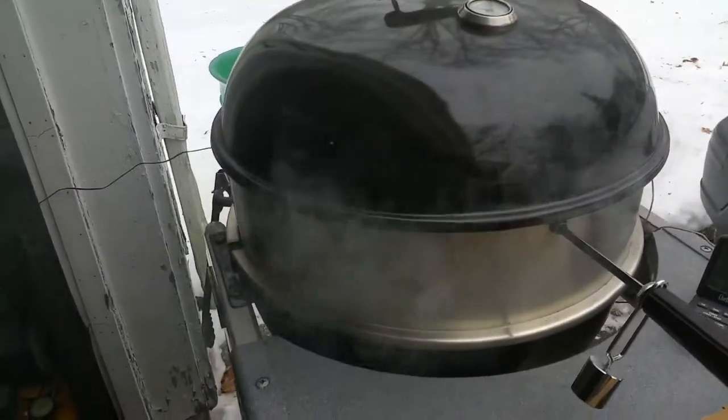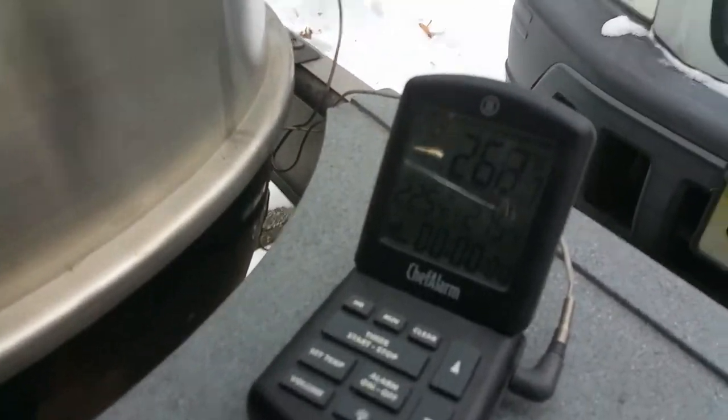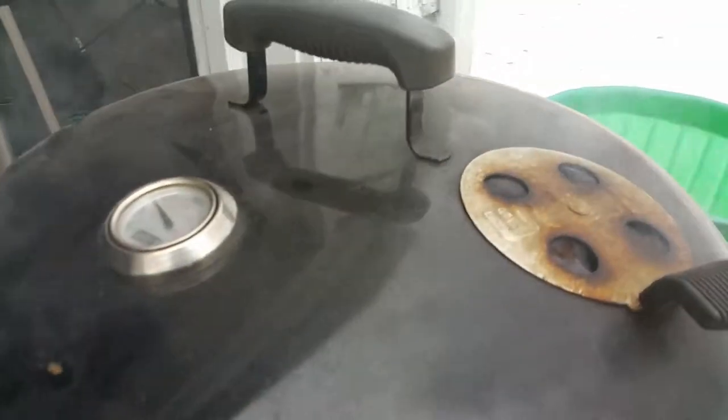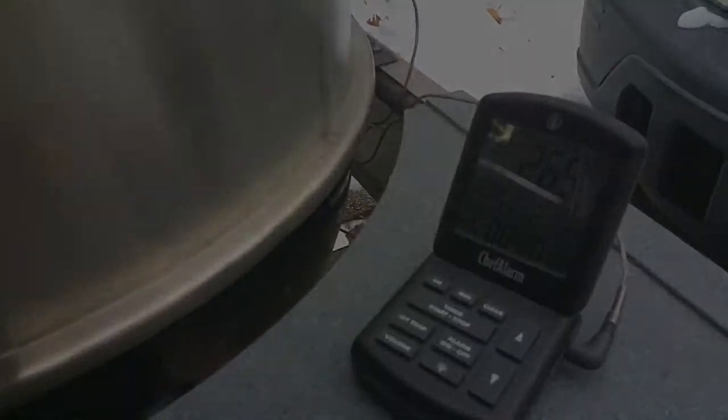I'm back out here and I got my ambient temperature coming in at 268°F and we're slowly climbing. What I'm going to do is shut this top vent because there's plenty of air able to get in and out — this thing leaks like crazy. I'll just keep an eye on it and see what happens.